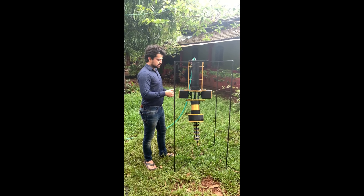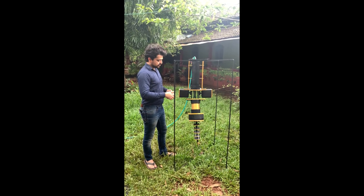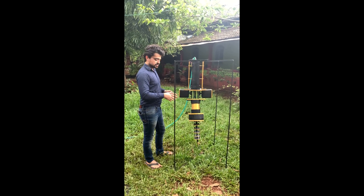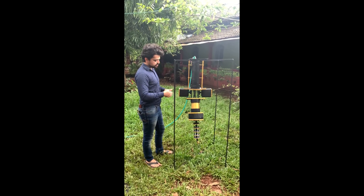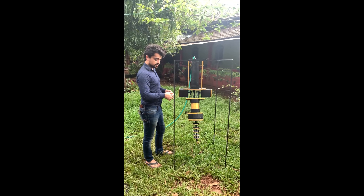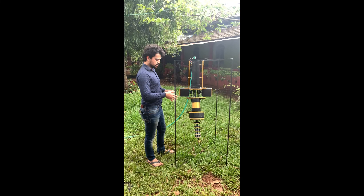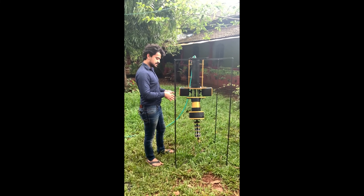We have modeled this arm to be very easily upgradable for future prospects as well. By making a few minor adjustments to the end, we can add on equipment and electronics to suit different requirements and purposes such as grabber arms, ropes, electronics, sensors, etc.